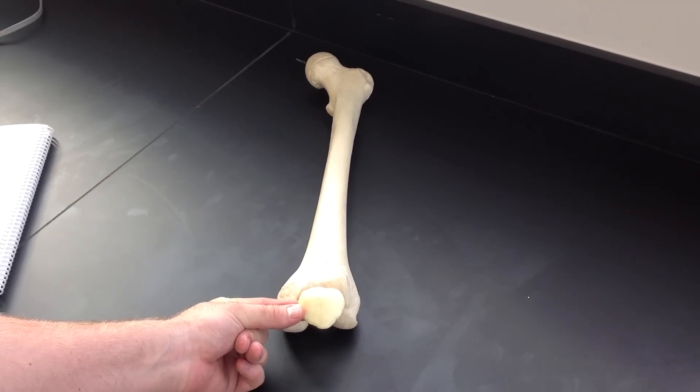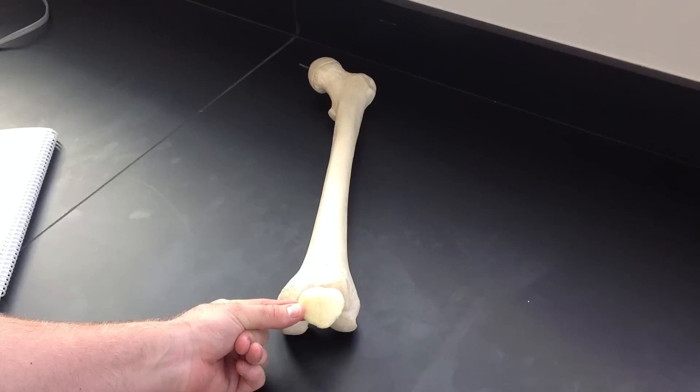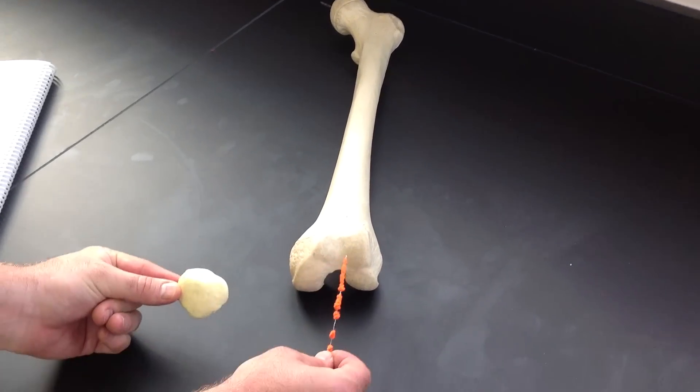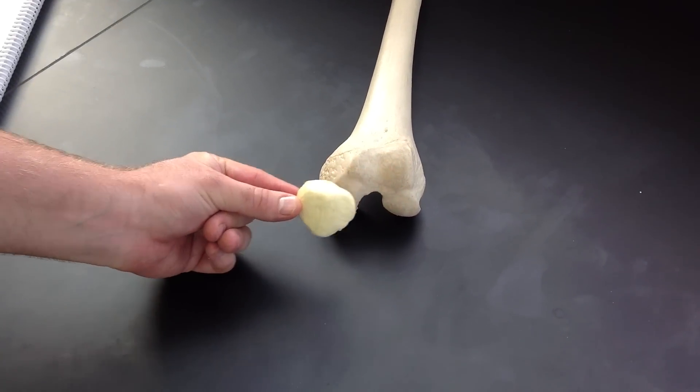This video is going to look at the patella, which is one of the few sesamoid bones that you should be familiar with. It's going to articulate with the patellar surface of the femur.